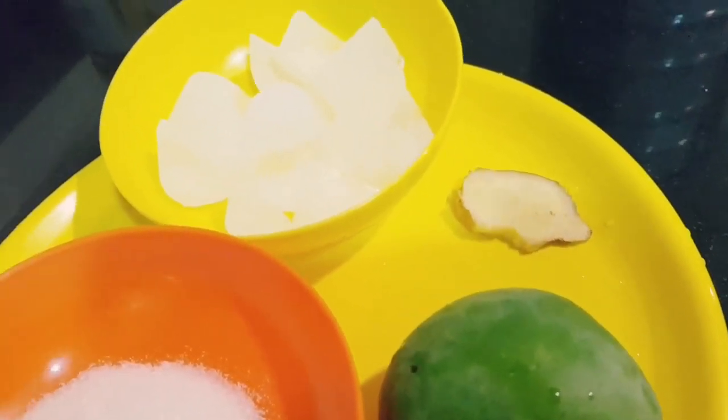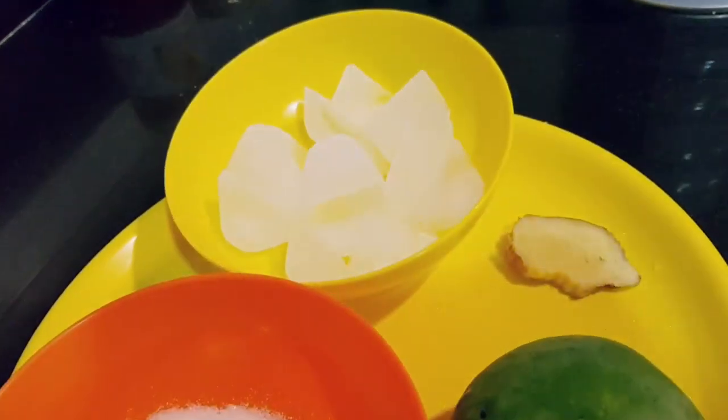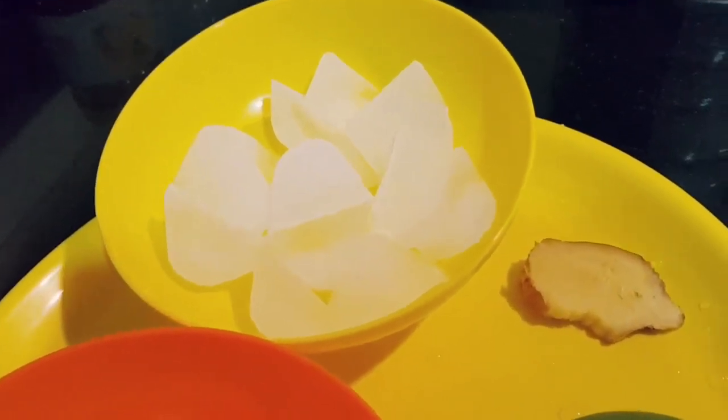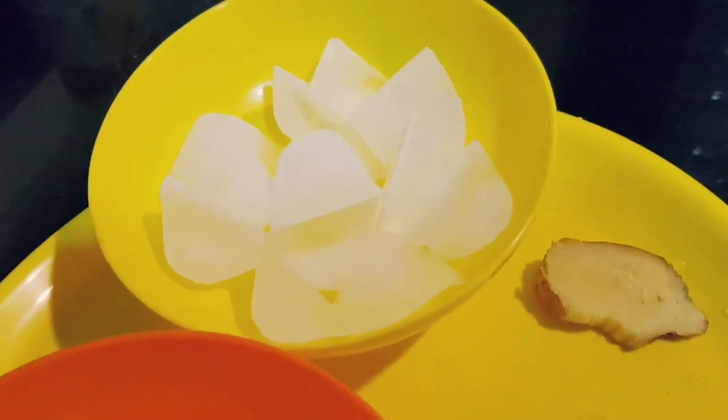There are many types of mango — Alphonso mango and many other varieties. We use fresh mango for this recipe.